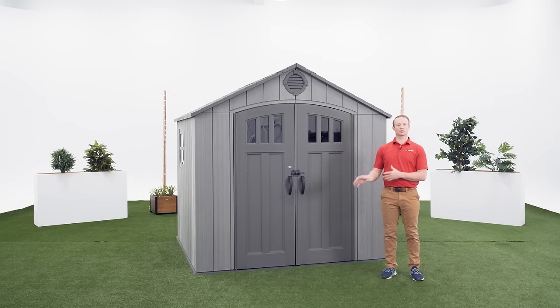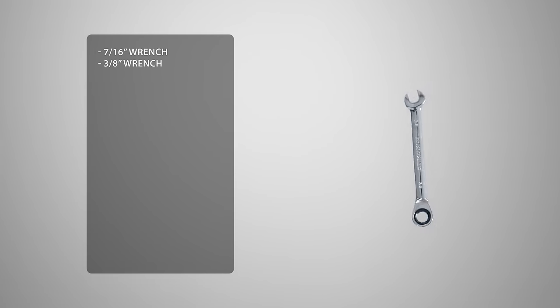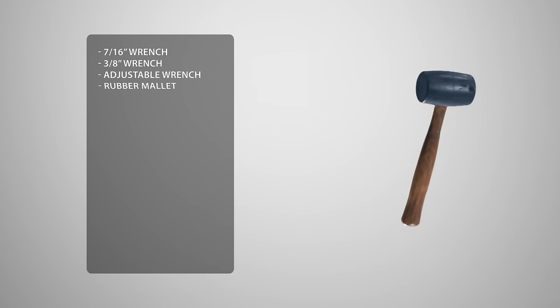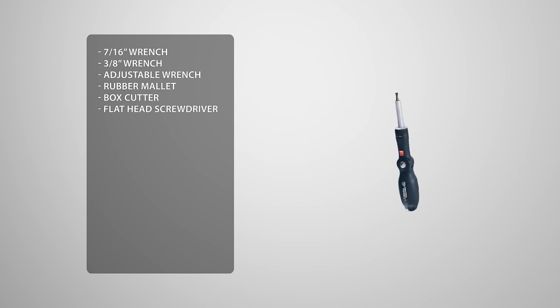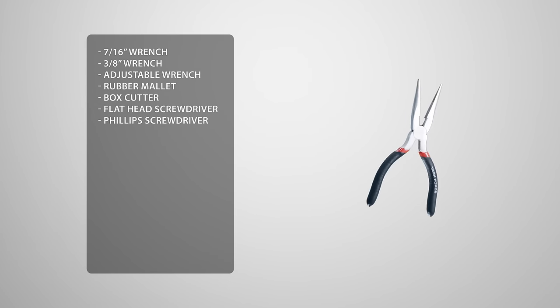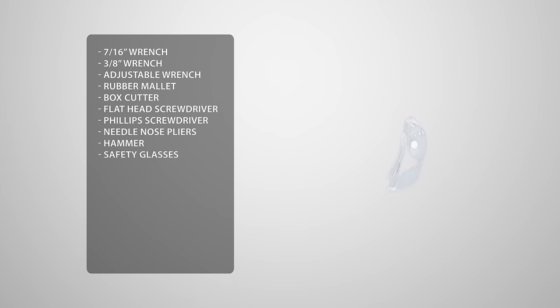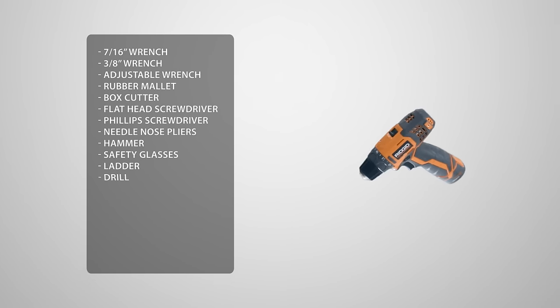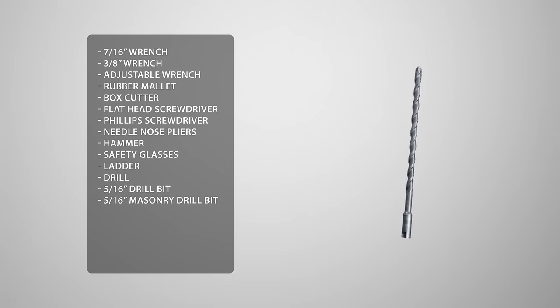Before we get started, let's take a look at the tools you'll need to complete the job. You'll need a 7/16 wrench, a 3/8 wrench, an adjustable wrench, a rubber mallet, a box cutter, a flathead screwdriver, a phillips head screwdriver, needle nose pliers, a hammer, safety glasses, a ladder, and a drill. You may see us use an impact driver — if you decide to use one as well, be sure not to over-torque or over-tighten the hardware. You'll also need a 5/16 wood drill bit and a 5/16 masonry drill bit.